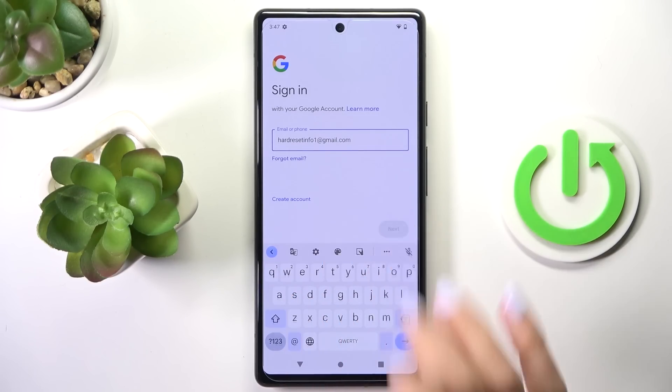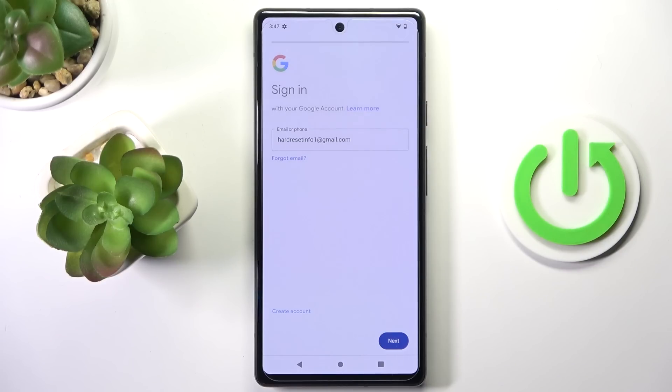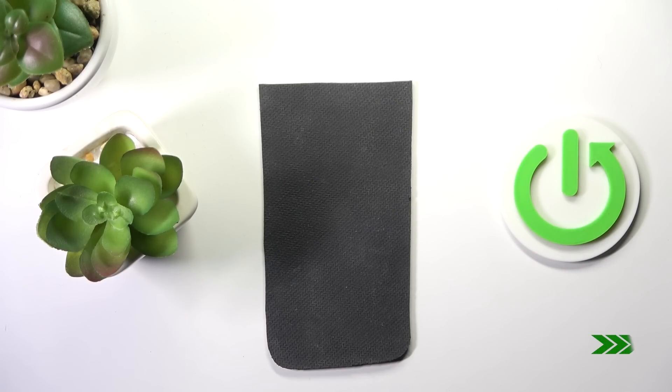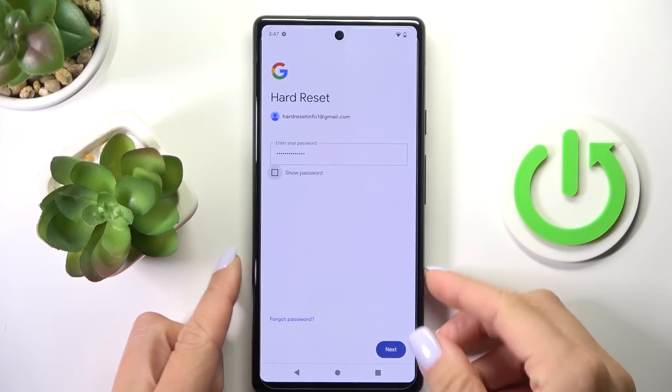First your email address or phone number, and then the password. Let me do it off the screen. And now tap on Next.